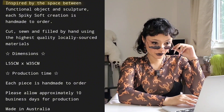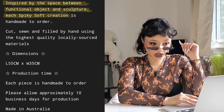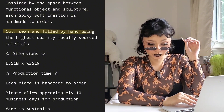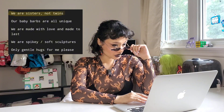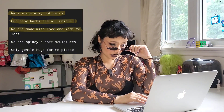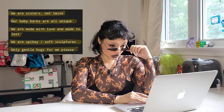I'll just pull up their description: 'Inspired by the space between functional object and sculpture, each spiky soft creation is handmade to order, cut, sewn and filled by hand using the highest quality locally sourced materials. We are sisters not twins — our baby barbs are all unique. We are made with love and made to last. We are spiky soft sculptures — only gentle hugs for me please.'